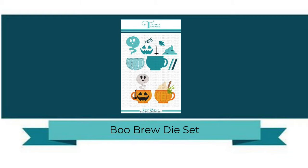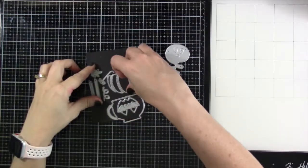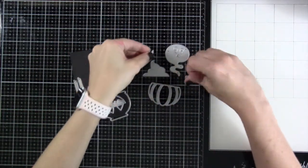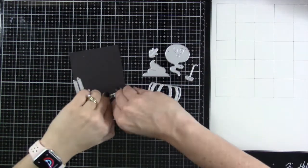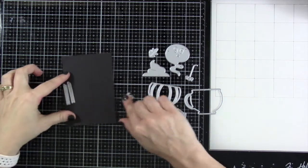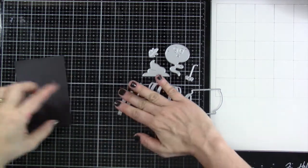Today we are going to be taking a closer look at the brand new BooBrew die set. BooBrew is a nine-piece die set that creates a perfect pumpkin mug that you can dress up with a cinnamon stick and whipped cream for a perfect fall treat project, or add a jack-o'-lantern face, hanging spider, and a ghost-shaped steam to make it a fun Halloween brew.